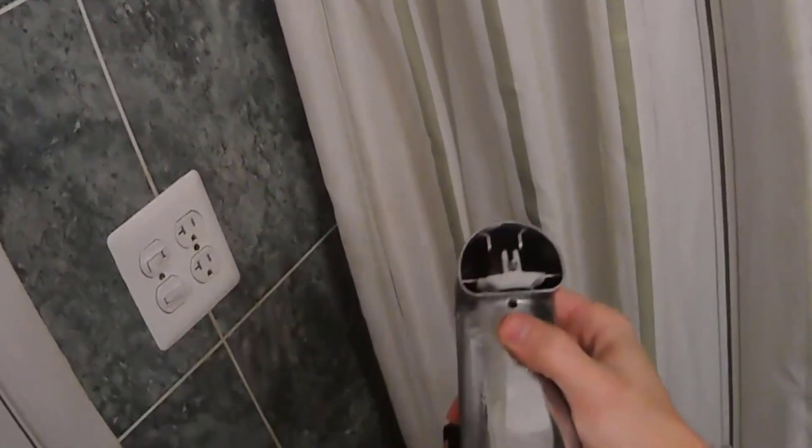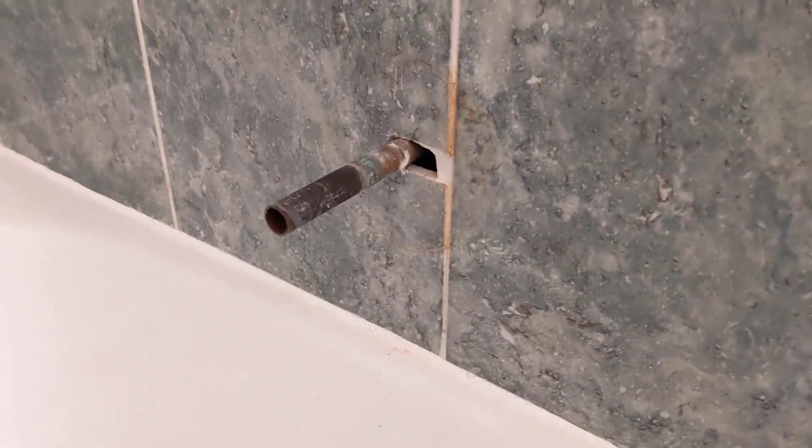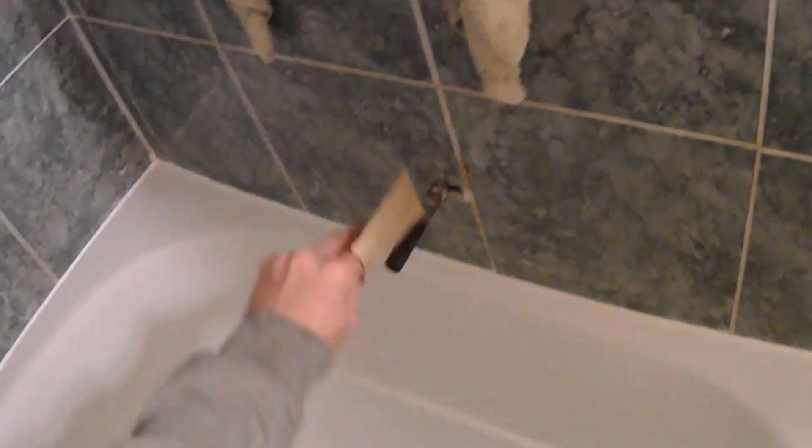Now we've got to install a new one. Now that this is off, I'm just going to take this stuff off. Now we can see just a pipe coming out of the tile — straight copper pipe. I have some sandpaper here, I'm just going to clean this off a little bit.